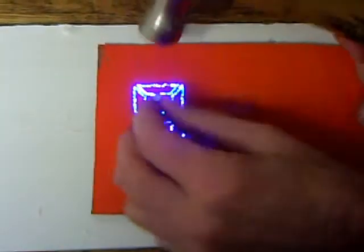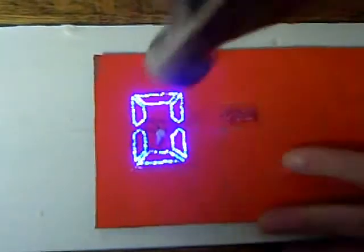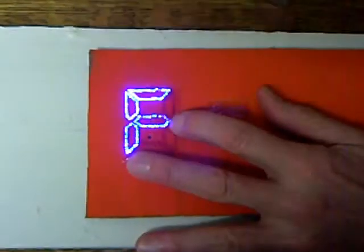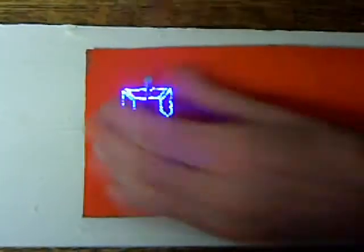We're going to drive nails through it here and shake it back and forth — actually three nails: one in the center, one in the bottom center of the digit. And we're going to pull that out and put it up into the top area here and drive another nail through it.